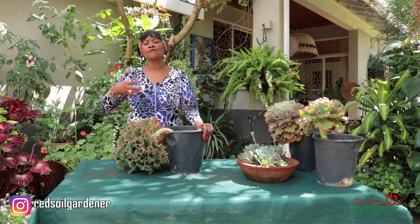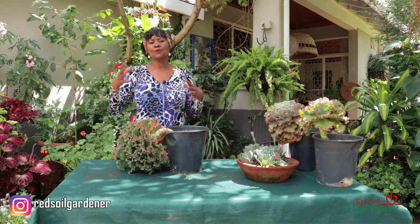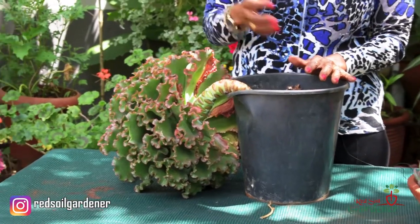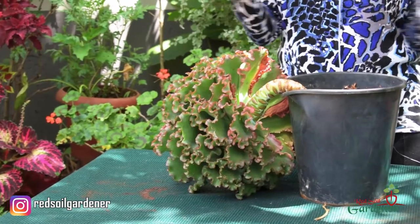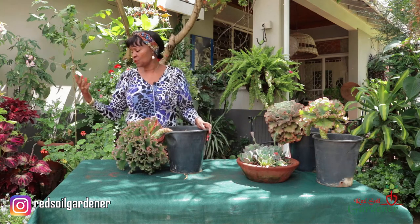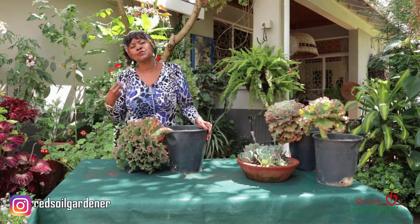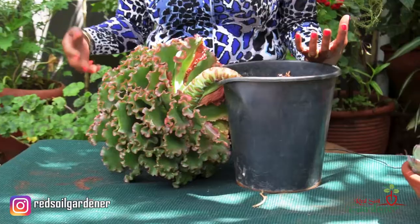For cacti the type of soil is important — all you need is a really good well-drained soil. You can either go for a cacti potting mix, or when making your potting soil add a bit of grit, river sand, and mix it with soil, because cacti don't like to be waterlogged — if you do get waterlogged you will get root rot. I'd also like to introduce pumice to help with drainage, just like river sand or perlite, so that the water really drains through.